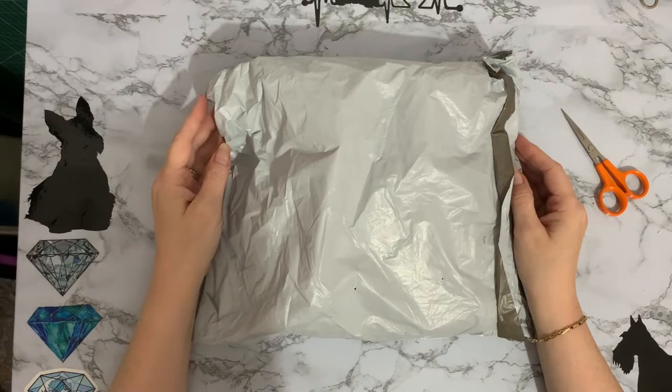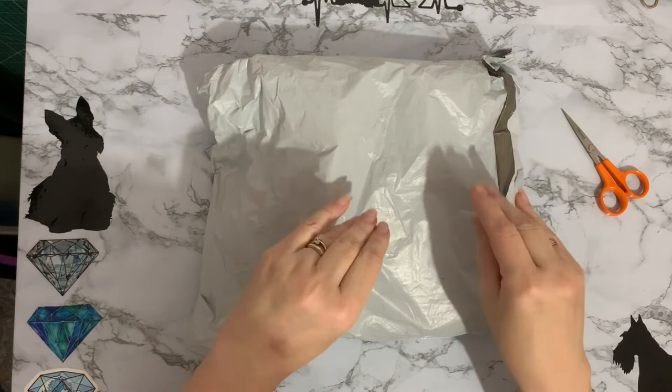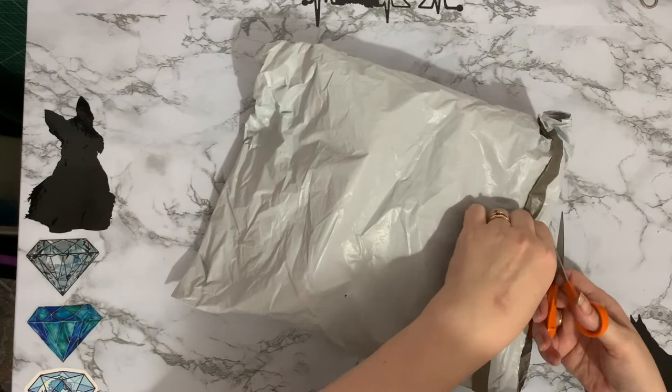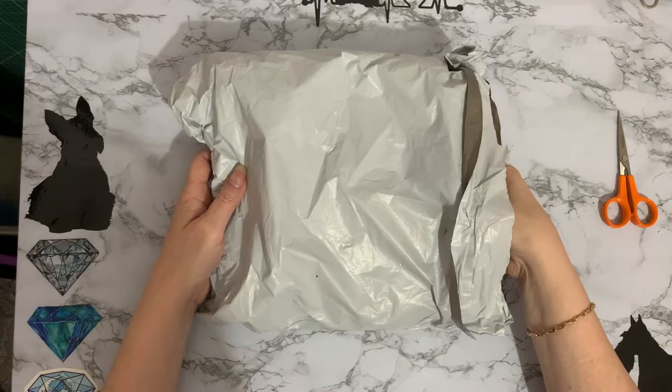Hi everyone, Lucia, thanks for stopping by. So today I have a little PR package and I've had a bit of a squish through it. I've not opened it yet, but I believe it's from vipcrossstitch.com. So something a little bit different for me, but we'll have a look and see what you've got. They have some very interesting items on the website.